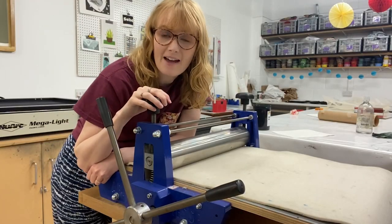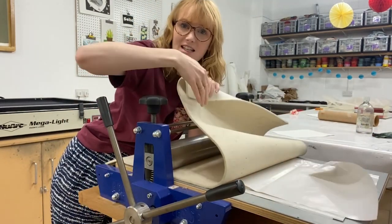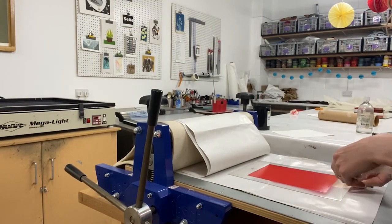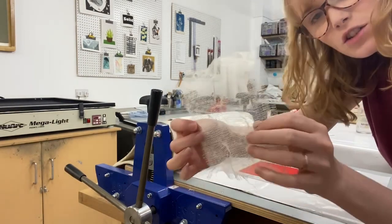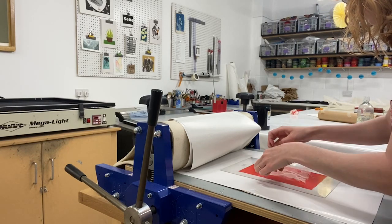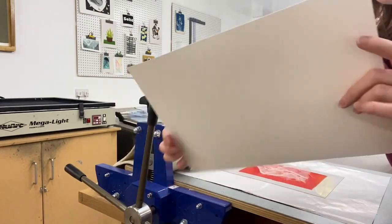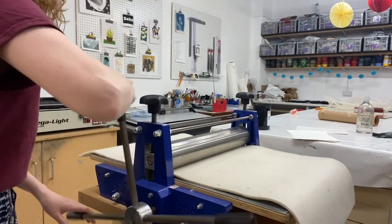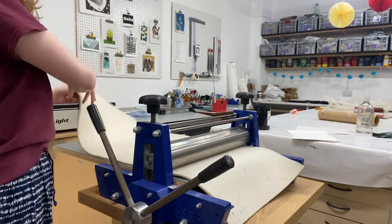Here I have my ABIG etching press, set up with a blanket and some sheets of newsprint underneath just to protect the blanket from any ink. My plastic goes down ink side up, then the scrim lays on top. Then I have a piece of dry Snowdon A4 paper.